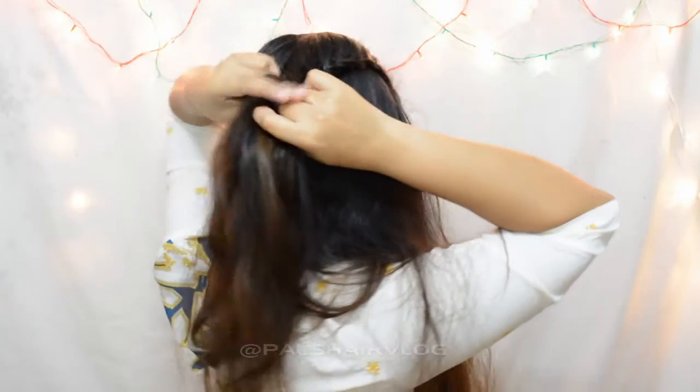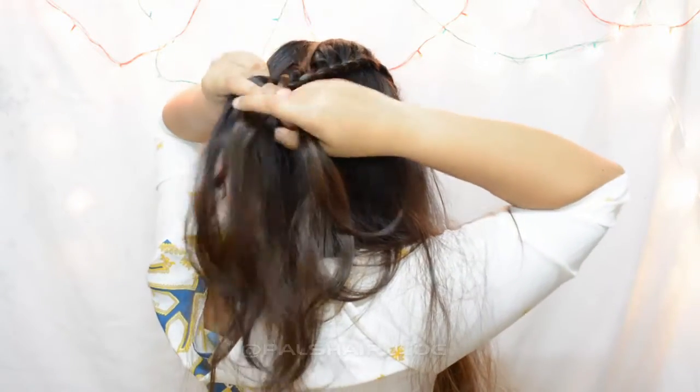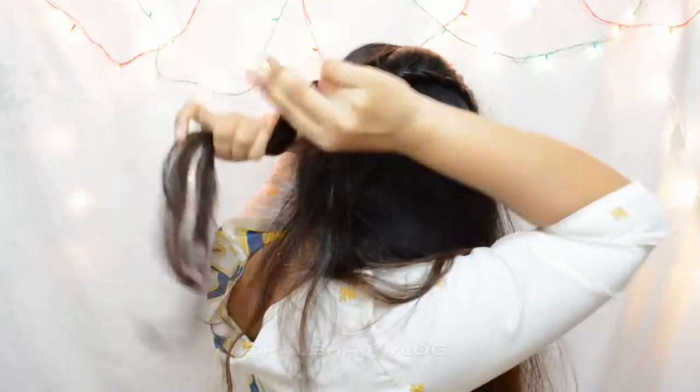Once you run out of hair to add, just finish it into a normal three-strand braid and tie it off. Now we're going to repeat the same on this side.